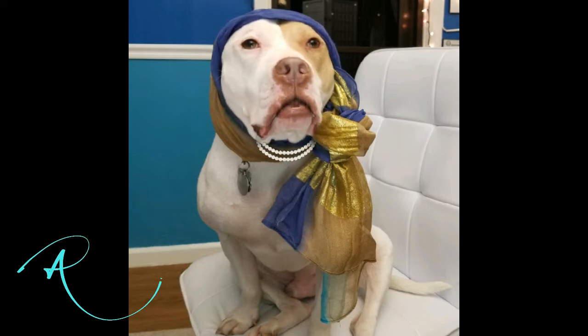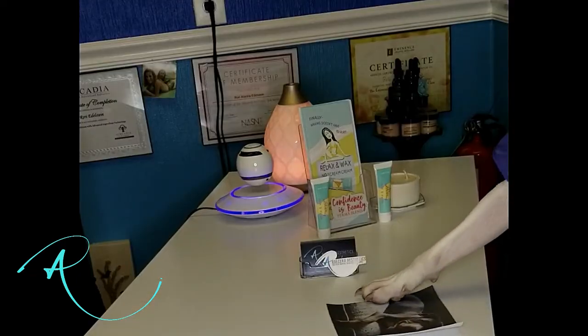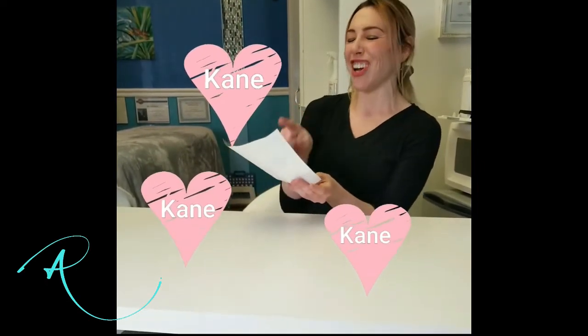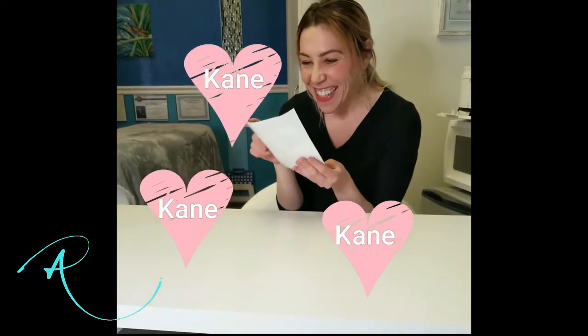Want to see a picture? He's super cute! Sure! Aw, look! He is cute! Look at that face! Hi, puppy! Aren't you cute? Aren't you a cutie patootie?